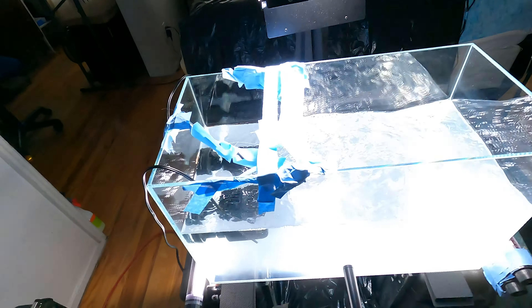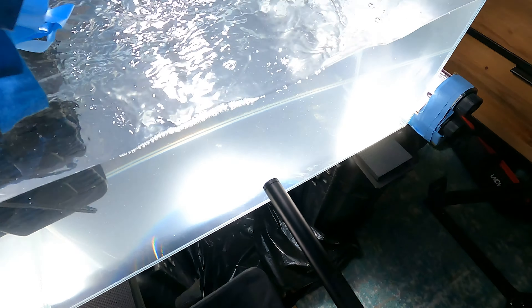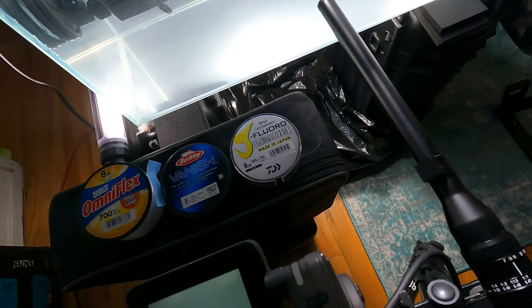Hello everyone, good morning. I'm inside my laboratory just doing some testing this morning. I've got quite a lot of lures to go over and some other cool tests I'm going to be doing with this snorkel lens here.